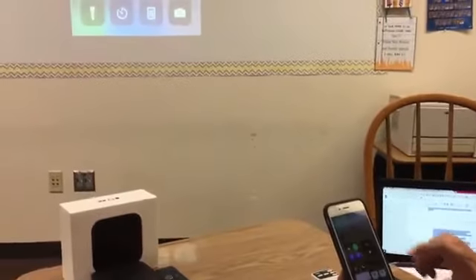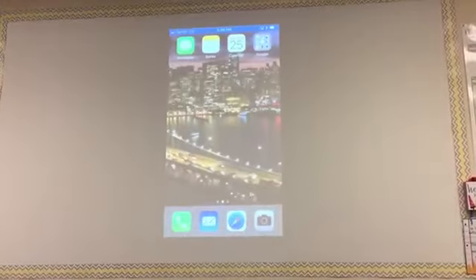If an AirPlay passcode appears on your projector, enter the passcode on your iOS device.